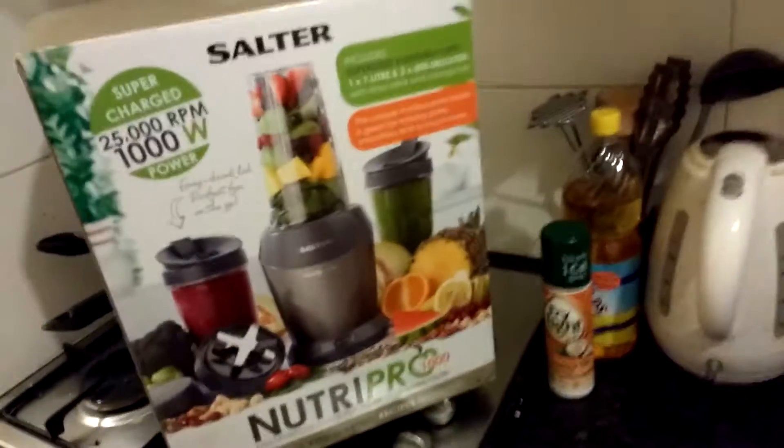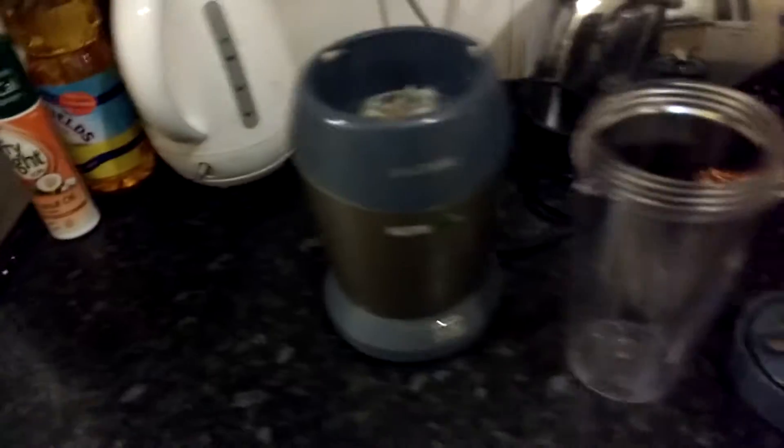This is the blender that I've got, Salt & Nutri Pro. Here it is — check out the blade design.